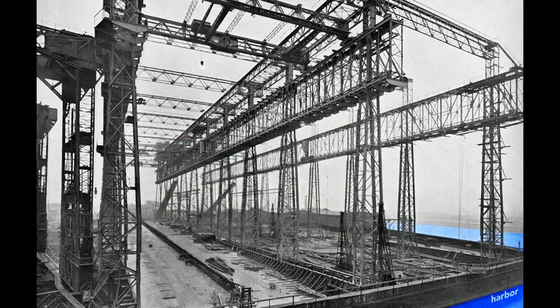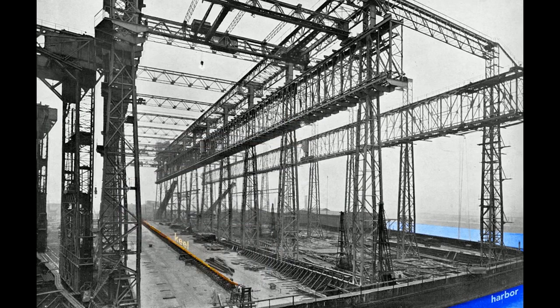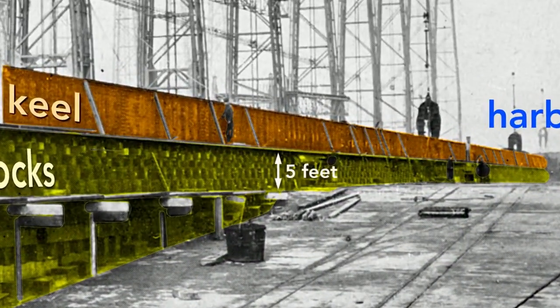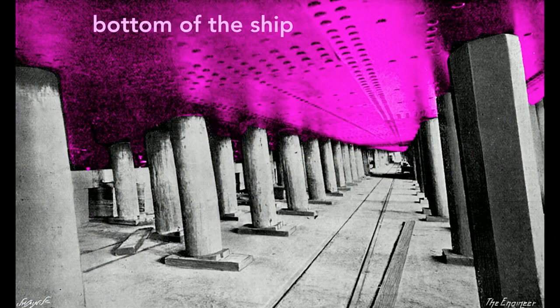When completed, the Olympic's stern, or rear end of the ship, will point toward the harbor. The ship's construction starts with its keel, seen here as a long dark shape — the backbone of the ship that gives it rigidity. Looking from the land side, we see the keel blocks that support it. These wooden blocks, typically pine, separate the ship from the slip, the concrete floor of the gantry. Each keel block stands about five feet high, creating a workspace under the ship.